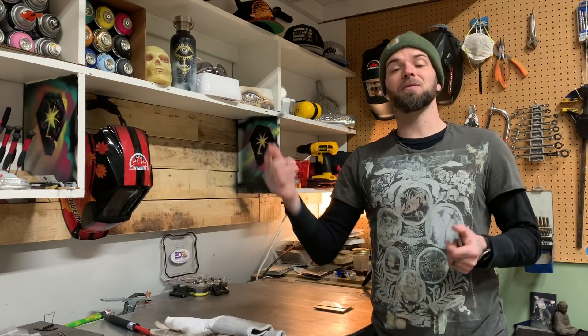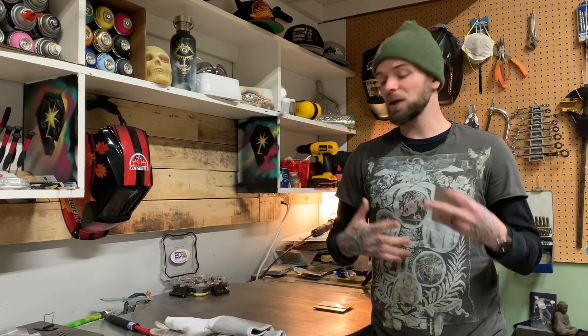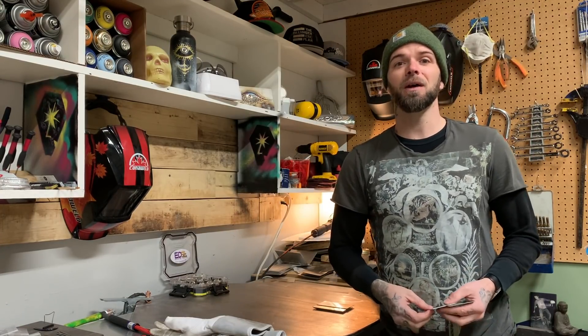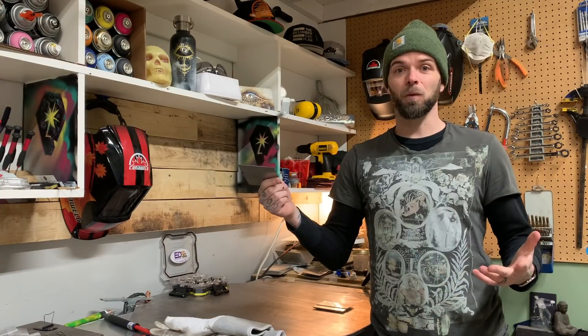Anybody who has questions, follow me on Instagram — my Instagram handle's right there. Hit me up through direct message. If you have any requests on little breakdowns or tutorials that you'd like to see on TIG welding, I'll do my best to get to you. But like I said, what we're going to do here is start with a very simple joint, one of my favorite ones.